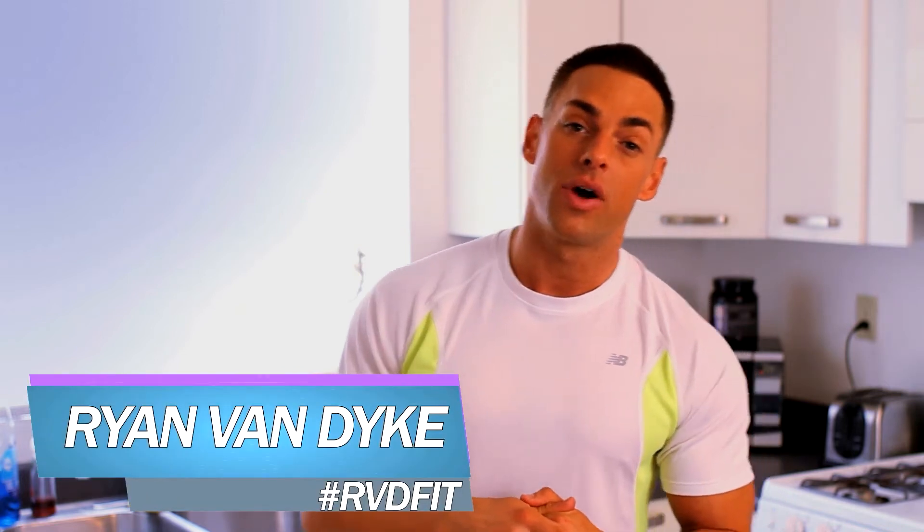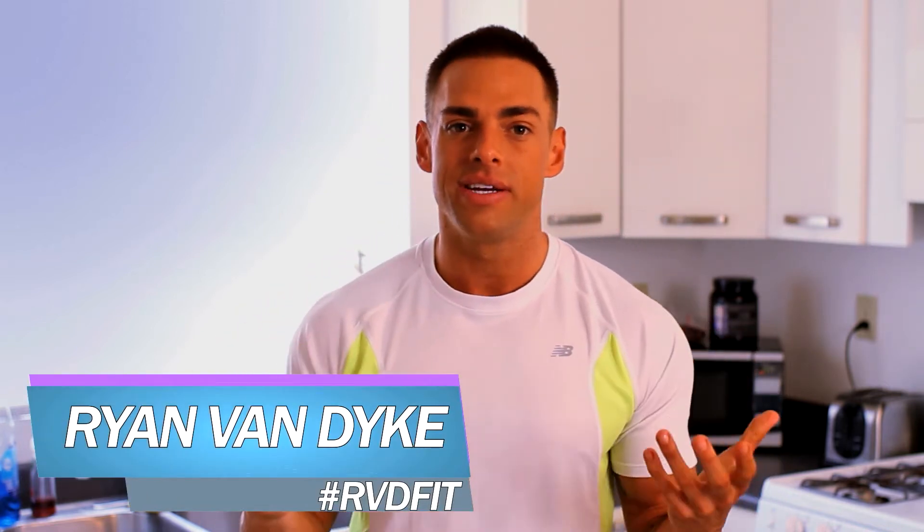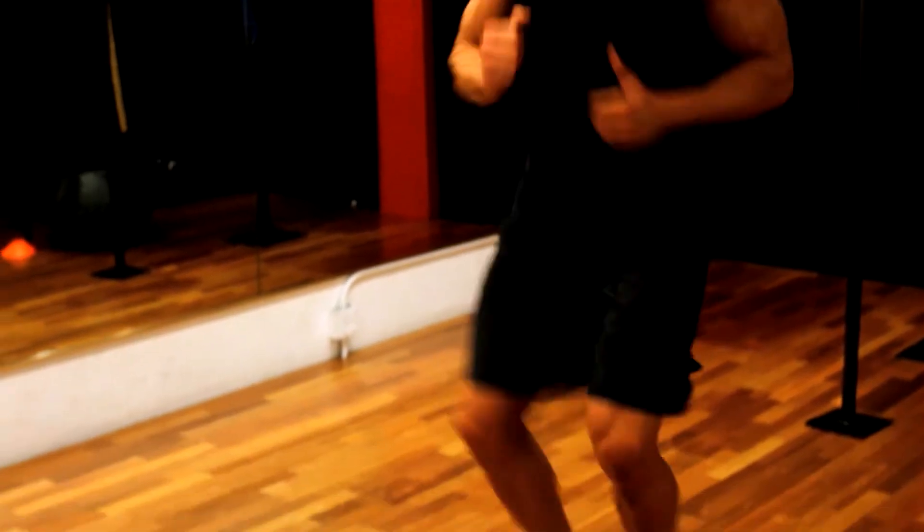Hey guys, it's Ryan Van Dyke with RVD Fit. As you can hear, it's raining outside — it's Los Angeles, it never rains here. However, that's no excuse not to work out. I want to show you a few exercise tips that you can do right here at home to make consistent progress. I'm going to warm up and you should too.